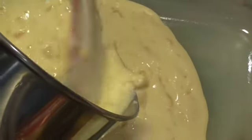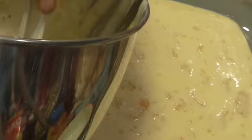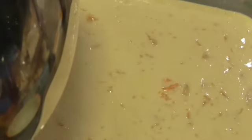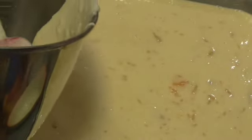This is very liquidy, so I want y'all to be aware of that. You know how to test a cake to be sure it's done — get a tester and if it comes out clean when you put it in there, then it's done. Anywhere from 30 to 45 minutes; I'm not sure how long it'll take. And then I will bring you back when it's done and cooled, because we've got to make the icing.